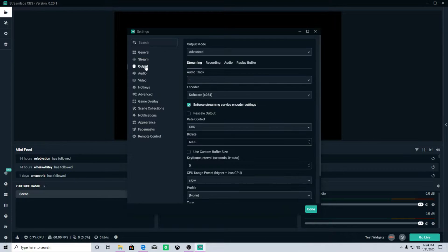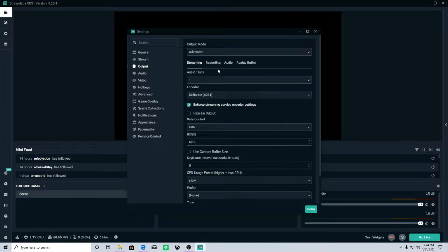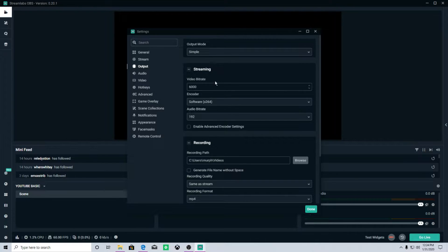The next thing is to come down to Output — this is where the bulk of the information is. In simple mode, you'll see video bitrate, which affects quality greatly. Twitch limits non-partners to 6,000 bitrate, so going past that won't help. If you're a partner, you can negotiate a higher bitrate in your contract, which is why some big streamers' streams look more crisp — they might have 8,000 or 10,000 bitrate. For most of us, we'll leave it at 6,000.